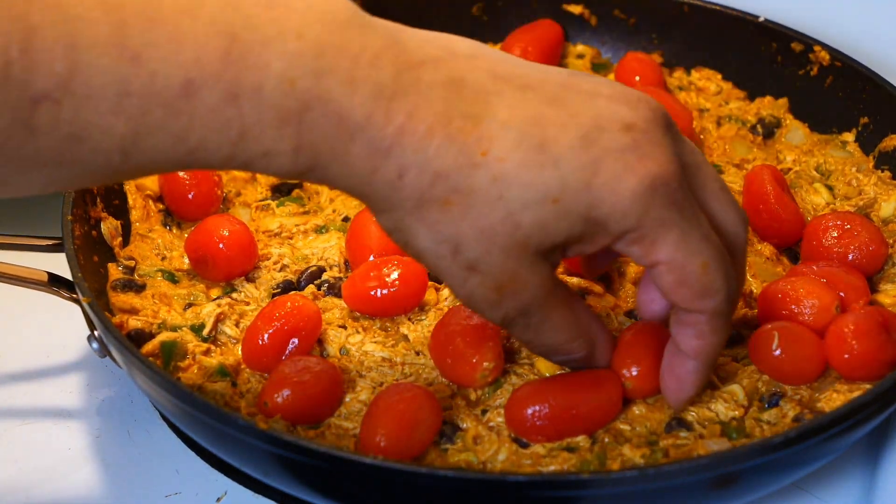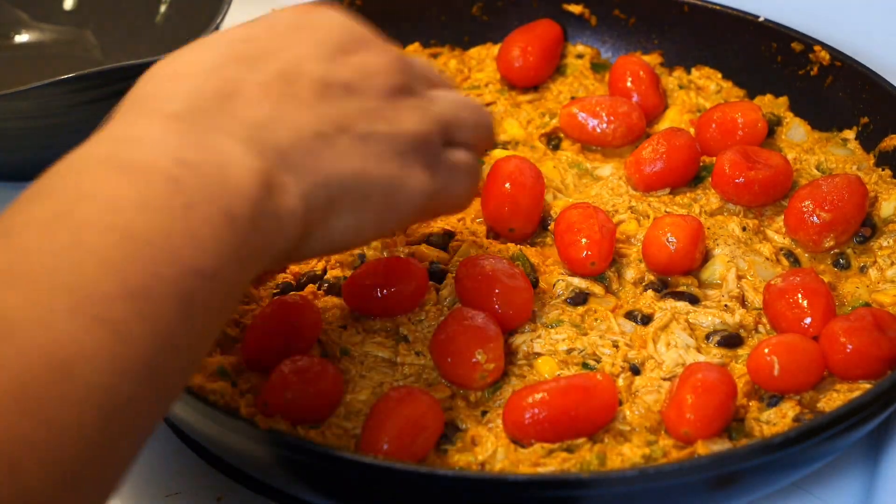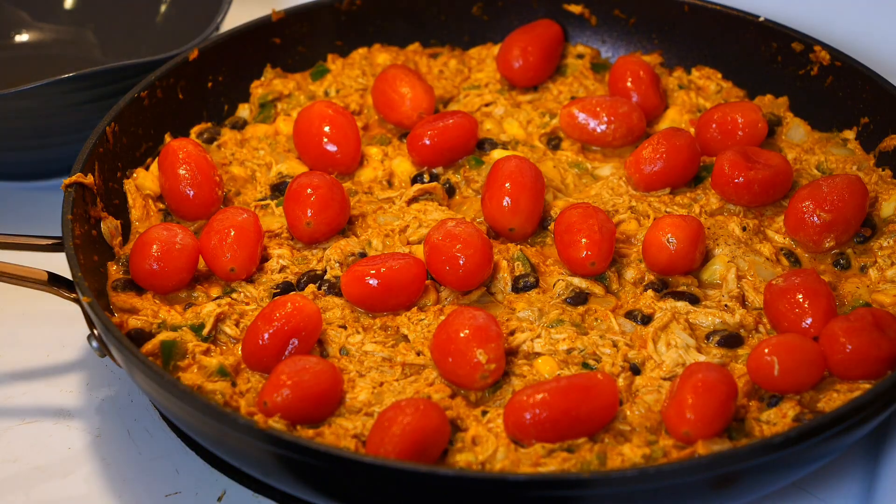On top I'm going to put my cherry tomatoes. Spread them out evenly — yeah, that looks pretty good.